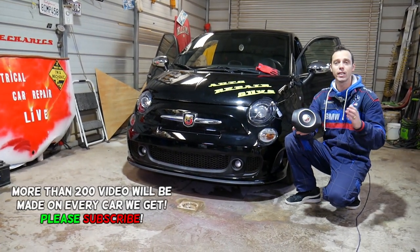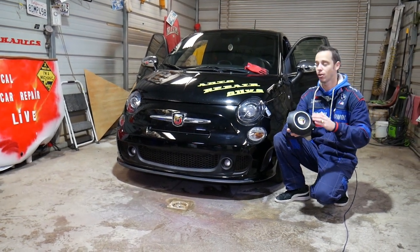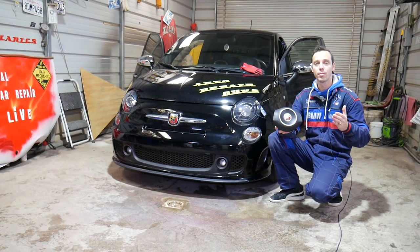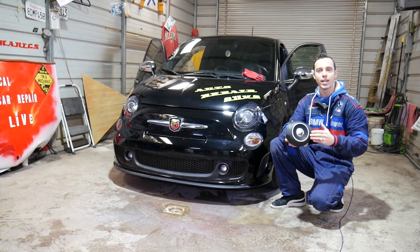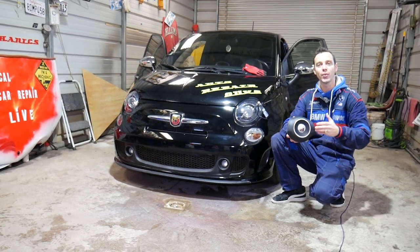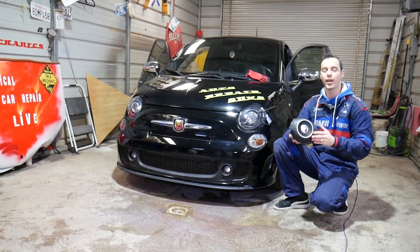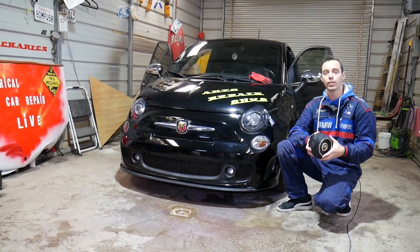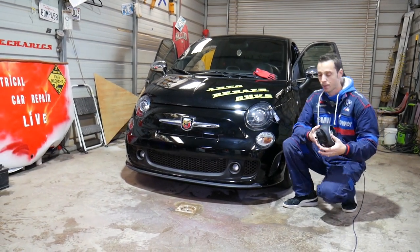Quick introduction to the channel — every single car we get at the shop, we make at least 200 free repair videos. On the Fiat 500 we'll probably have 300 to 400 repair videos, because our mission is to save you guys as much money as we can. All we need in return: please subscribe and like the video so we can keep providing these free videos. We'll have links for replacement parts and tools in the description below.